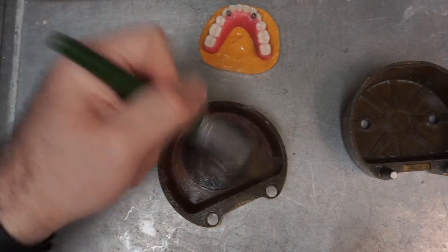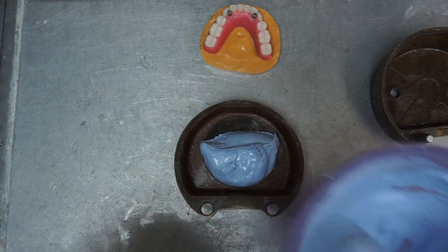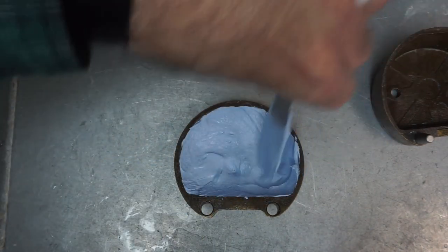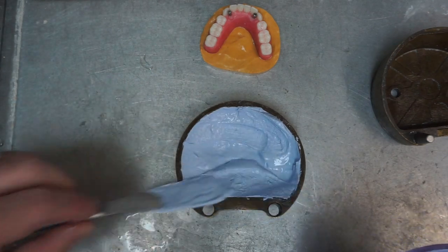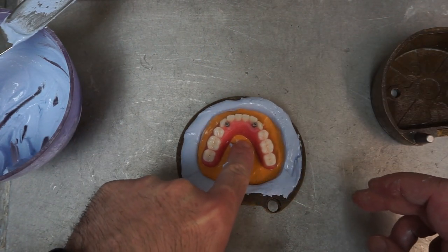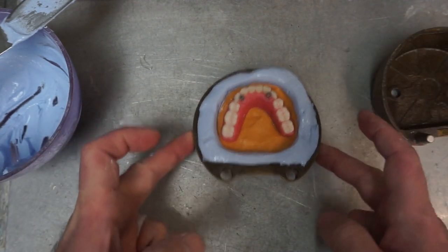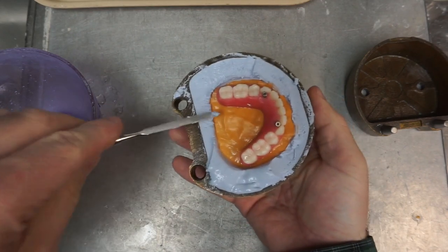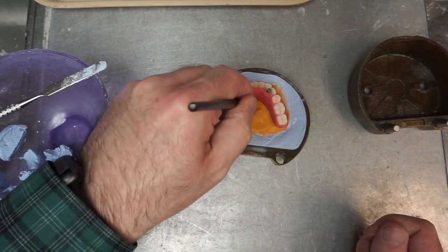Once the model is clean, make sure you trim it so it fits into the flask — I've made that mistake before — and make sure you have enough vertical space. Mix your stone; I'm using a regular flasking stone, Type 3 from Hi-Tech Dental called Flask Stone. Mix to proper proportions, do not overfill the bottom. Just put enough so you can nest the model with the denture nicely. Make sure your plane of occlusion is as even as possible for easier deflasking. Start smoothing things out once the stone gets a little bit harder — I leave it for about five or six minutes depending on ambient temperature.